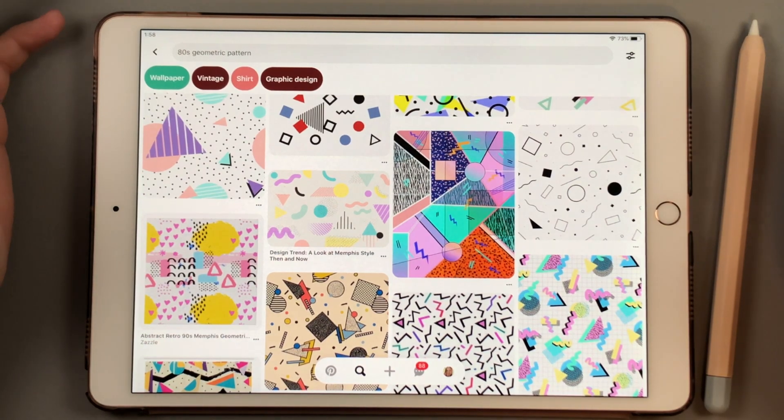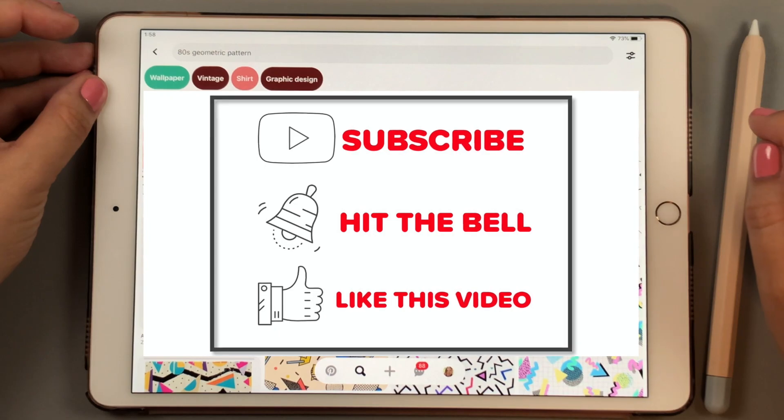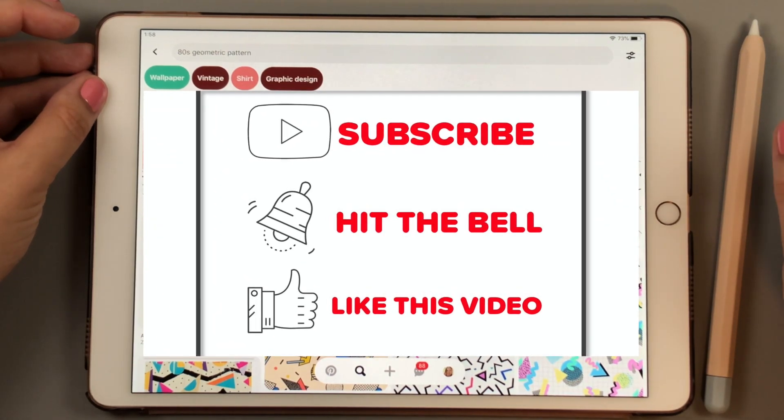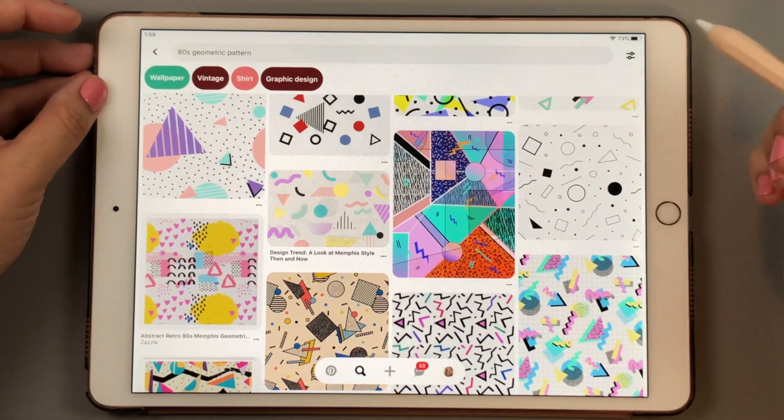If you are new here, please make sure you take a moment to hit that subscribe button down below and that bell notification so you can be notified for upcoming videos. And let's jump into this.